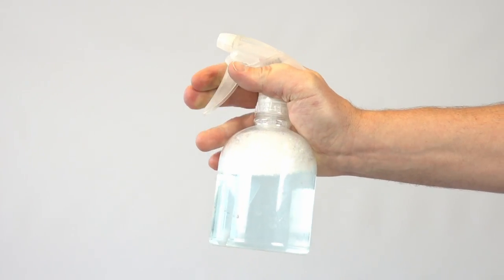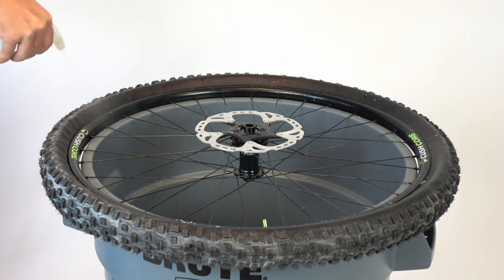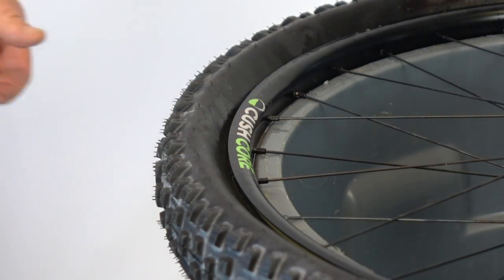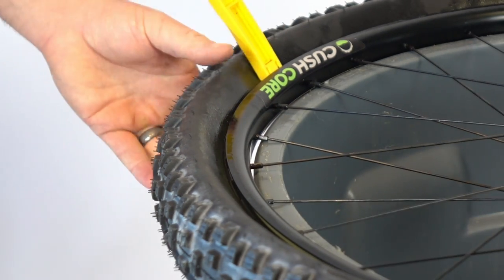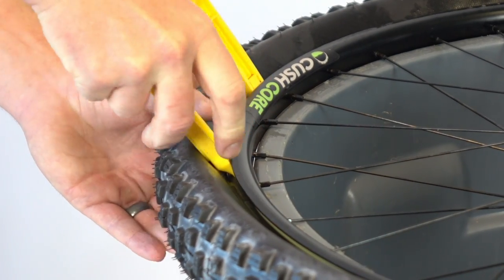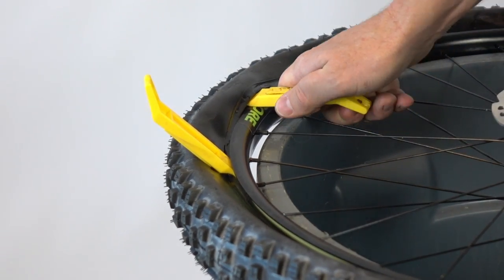Before we start the next step, it's a good idea to spray a soapy water solution around the bead area, particularly if you're dealing with a stiff casing tire or a tire with a really tight bead. Insert a pair of tire levers about 5 or 6 inches apart. Push the lever all the way in, spoon side first, until you're sure the spoon's curve is in position to grab the tire bead. Then go ahead and pull one in and follow with the second.